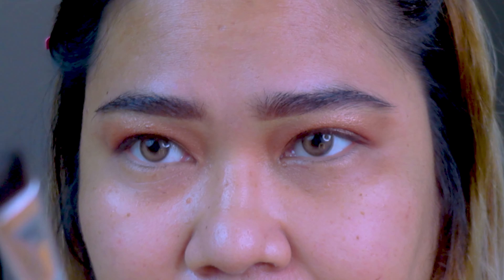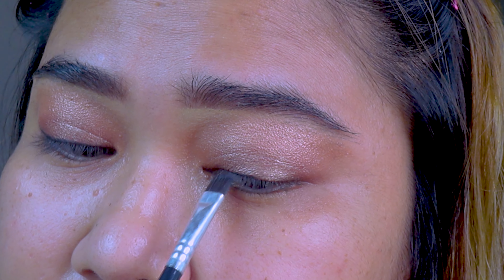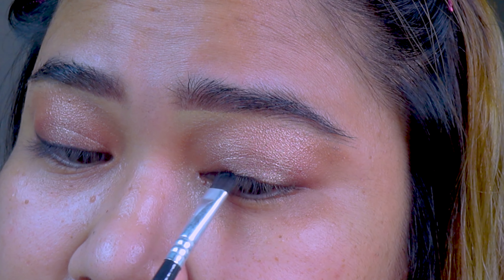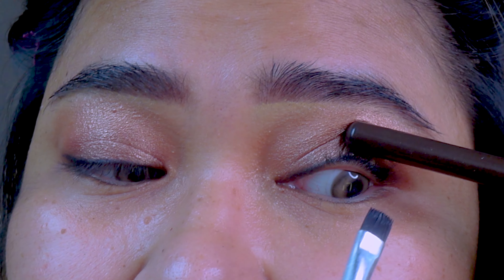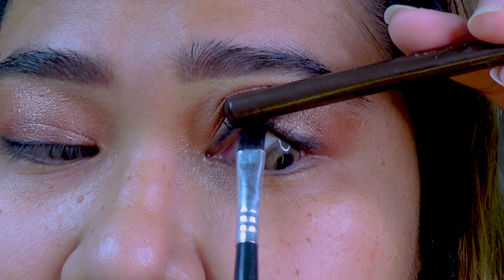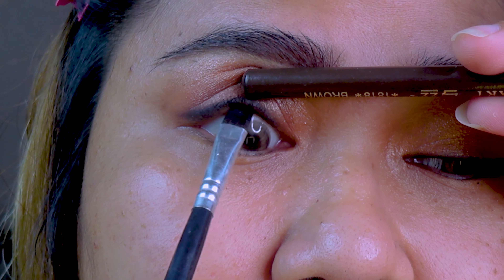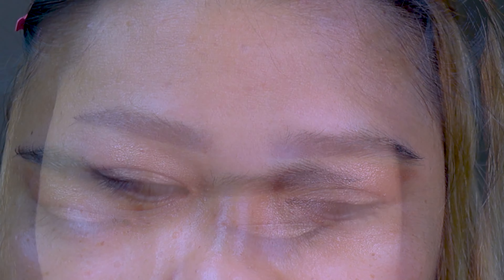Next we are going to eyeliner — we are using a liquid type of eyeliner with a super flat brush. Since this is liquid, my motion is more on stamping. Using the same product, we are going to do a tight line — that means still on the upper lash line but more underneath, closer to the water line. This will tie up your eye line and your tight line together. Then stamp a black eyeshadow on top of the eyeliner so that it will not be shiny — it's cohesive and will not reflect on cameras.